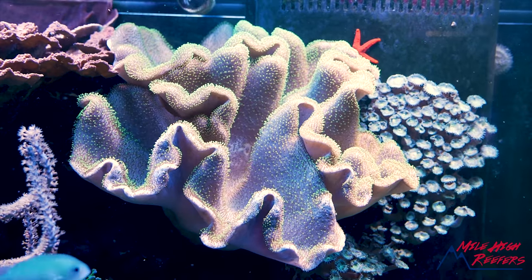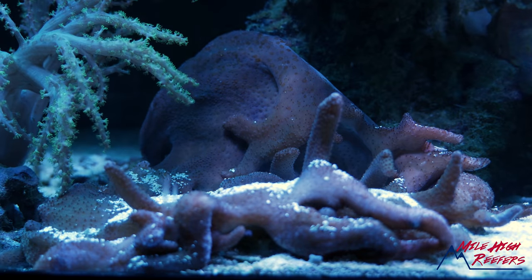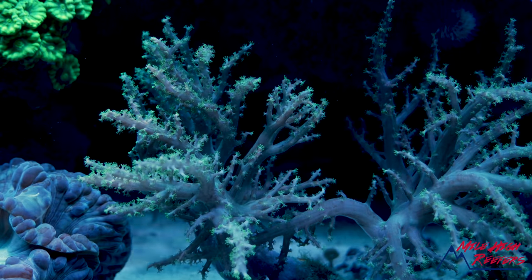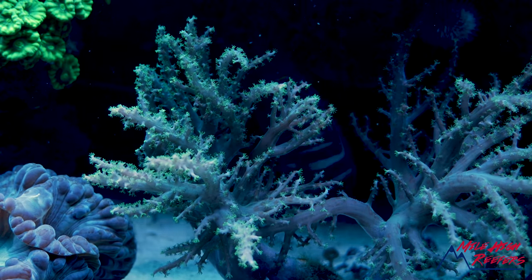We're talking about Sarcophytum, Lobophytum, and Sinularia. Sarcophytum are your big toadstool leathers. Lobophytums are your finger leathers — kind of like this ugly dude on the bottom. And Sinularia are your spaghetti leathers. I've been trying this with a lot of corals over the years and I find that as long as I give them high light and high flow, they thrive. If I go too low flow or too low light, they actually start to fall apart.